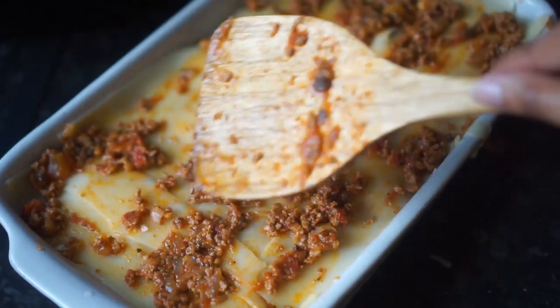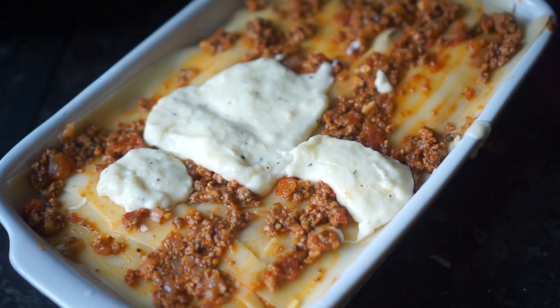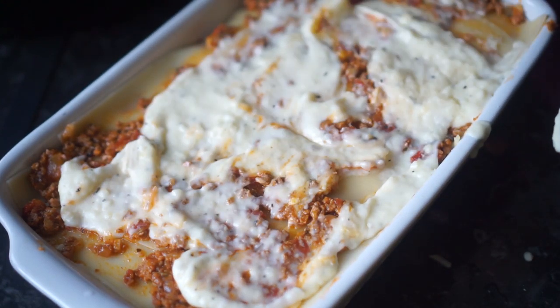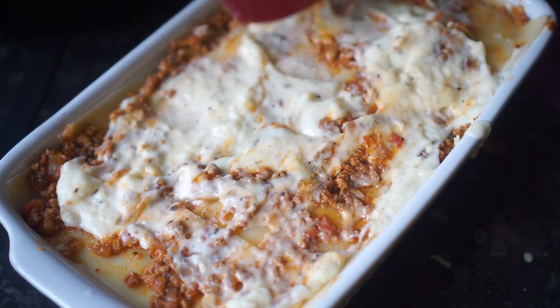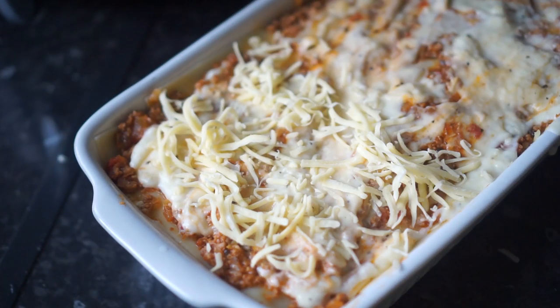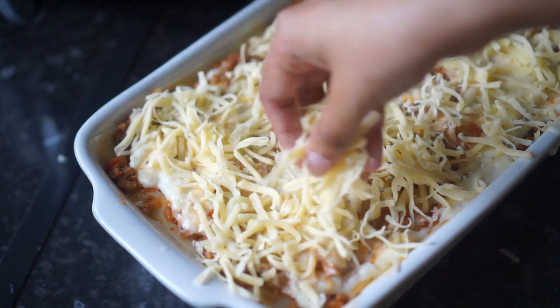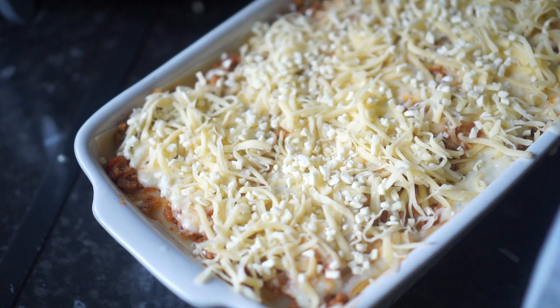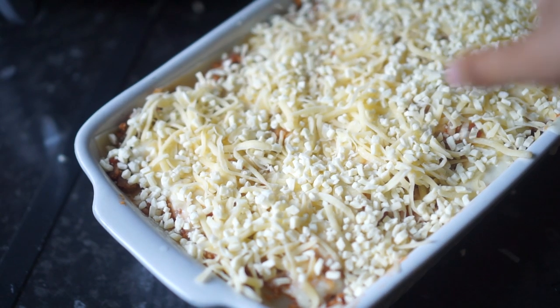Once you reach the top of your lasagna, add the rest of the meat sauce and a bit of bechamel, then top with a really generous amount of cheese - I'm adding mozzarella and cheddar together. Then sprinkle on some more dried basil and dried oregano just to give it a nice color.